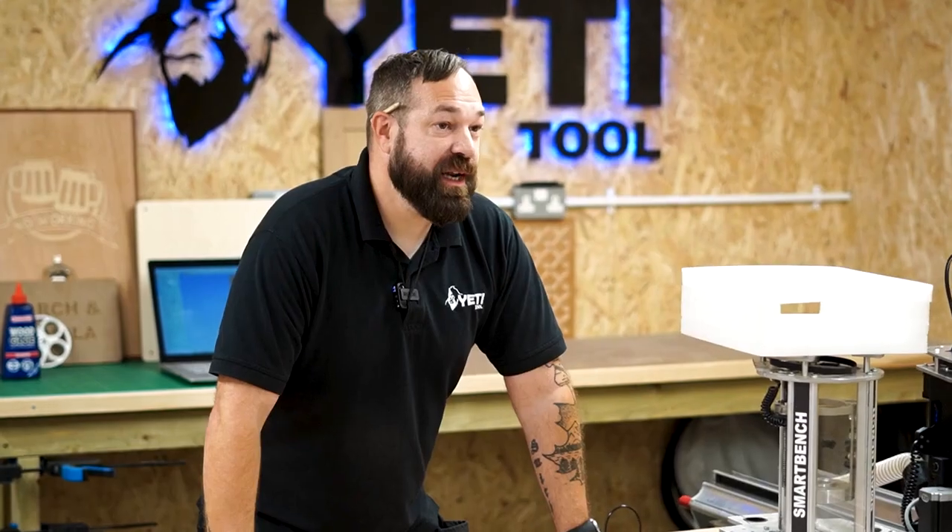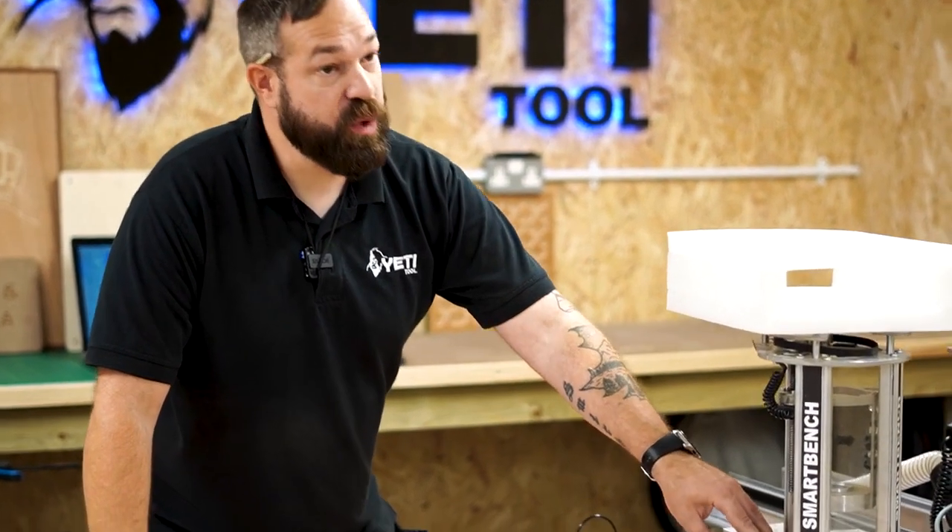Hello everybody, it's Marty. And in this video, we're going to be making a flight case to suit your Z-Head.